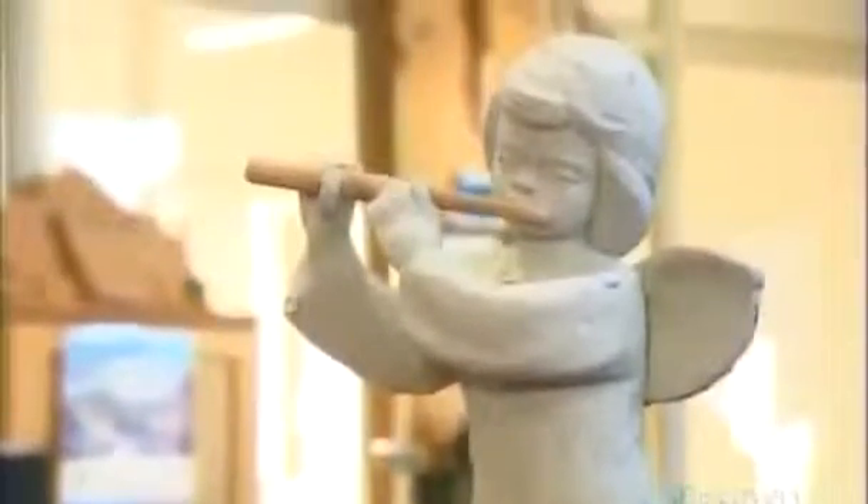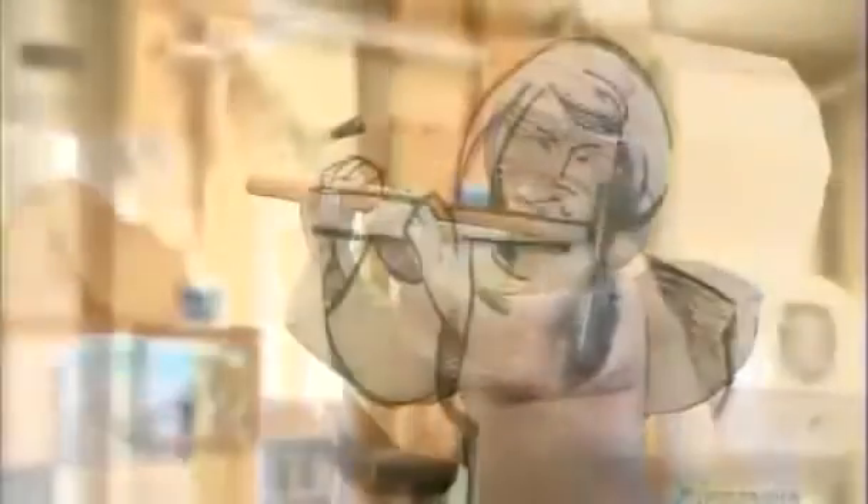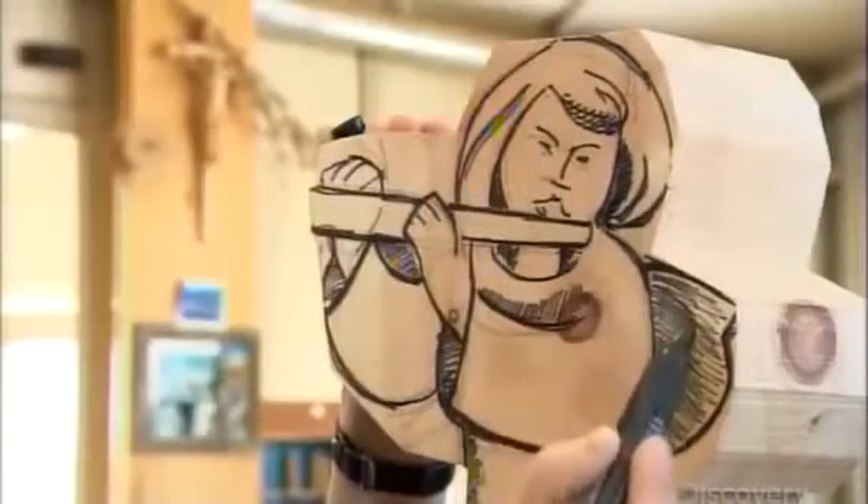Next, using the plasticine model as a reference, he draws the figure onto a block of wood, roughly the size and shape of the sculpture.